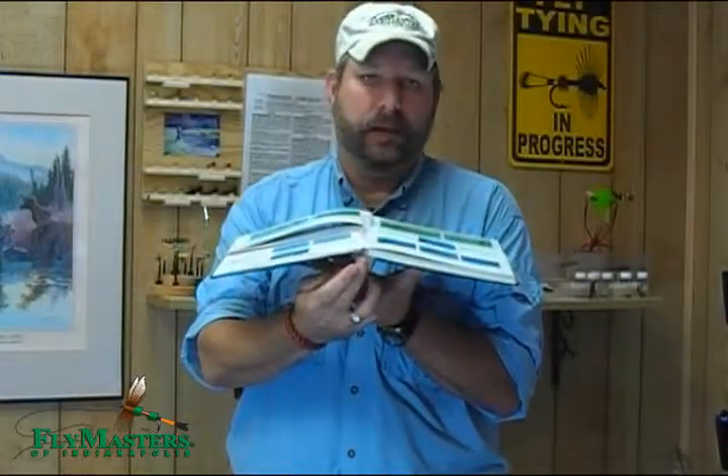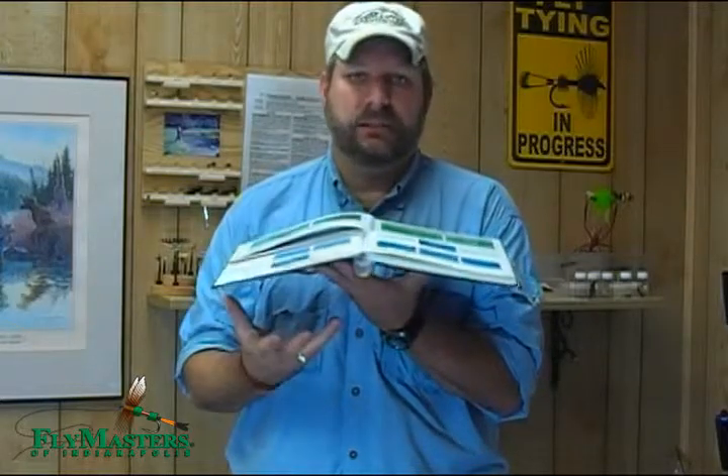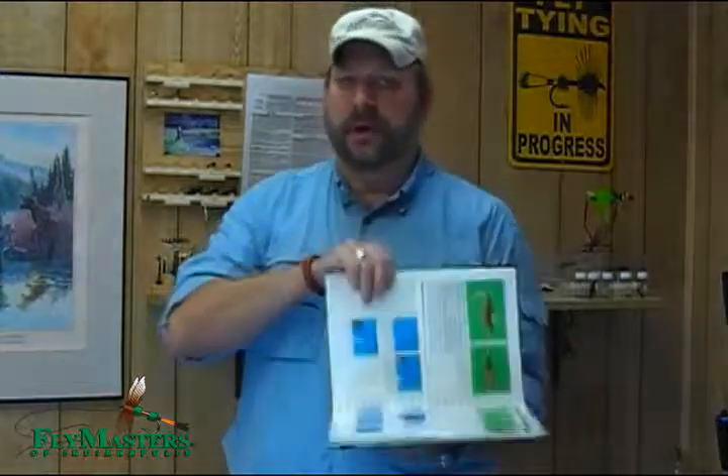Lastly, the book has a ring binding on the back so it lays flat on your table, so you don't have to worry about propping it open or anything. It's just right there, easy to use.